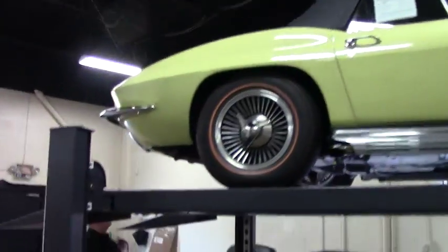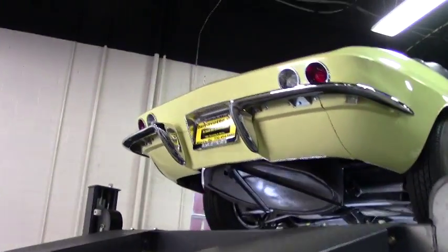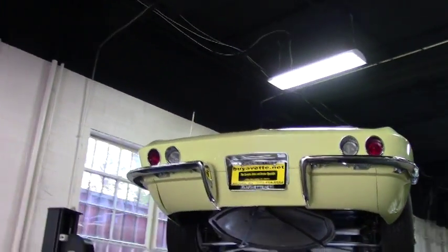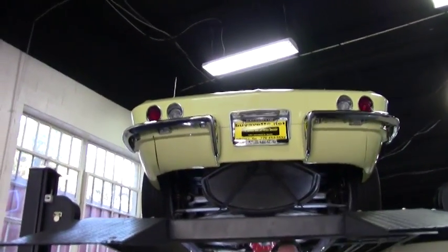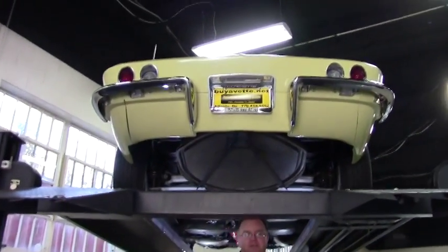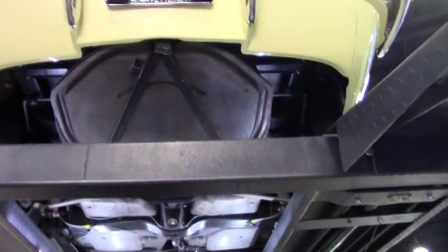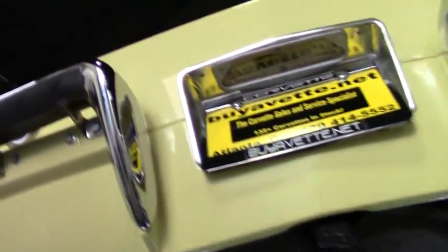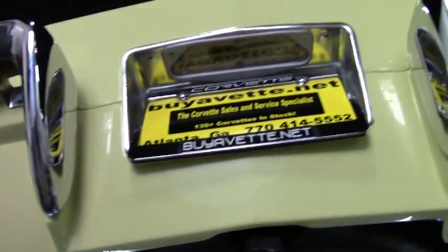Welcome to Buy a Vet folks. Today we're going to take a look underneath this beautiful 1966 Sunfire Yellow Roadster. This is an early build Roadster and it is a 450 horse. The very early builds of 1966 were designated 450, and then somewhere in the very early part of production, General Motors folks dropped them down to four and a quarter.